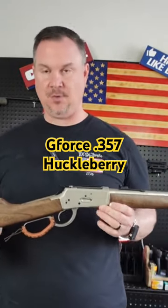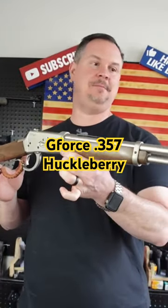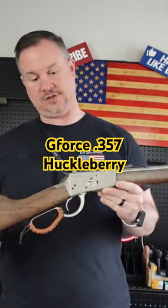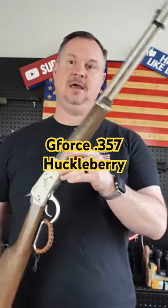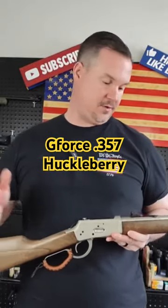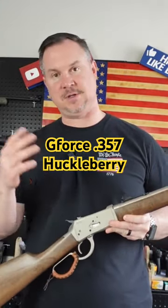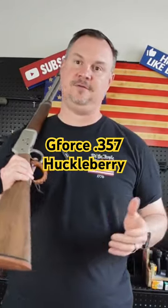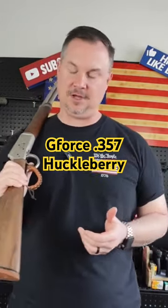Saw this at SHOT Show 2024 — couldn't wait to get my hands on this. This year at SHOT Show, lever action rifles seem to be the thing of the show. Every year there seems to be a theme or something that's very, very popular. This year it was lever action rifles. I've seen them from many, many different companies.